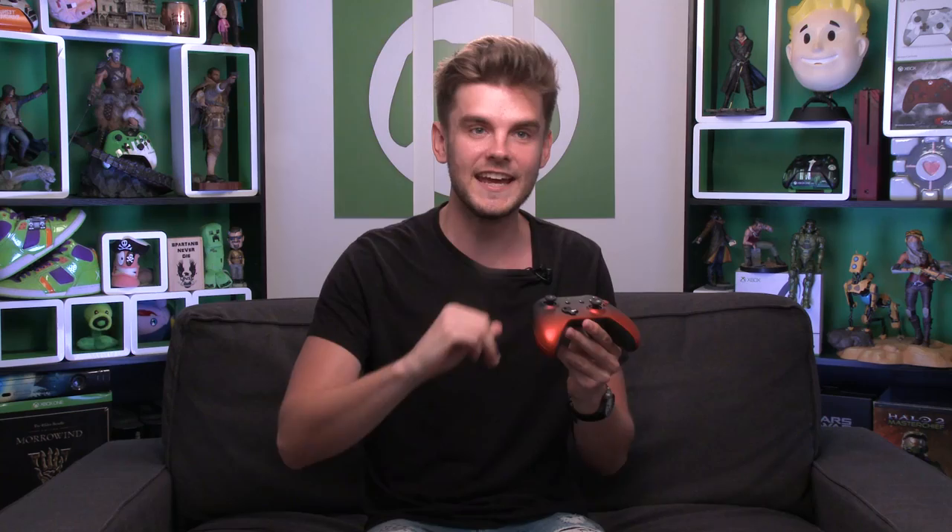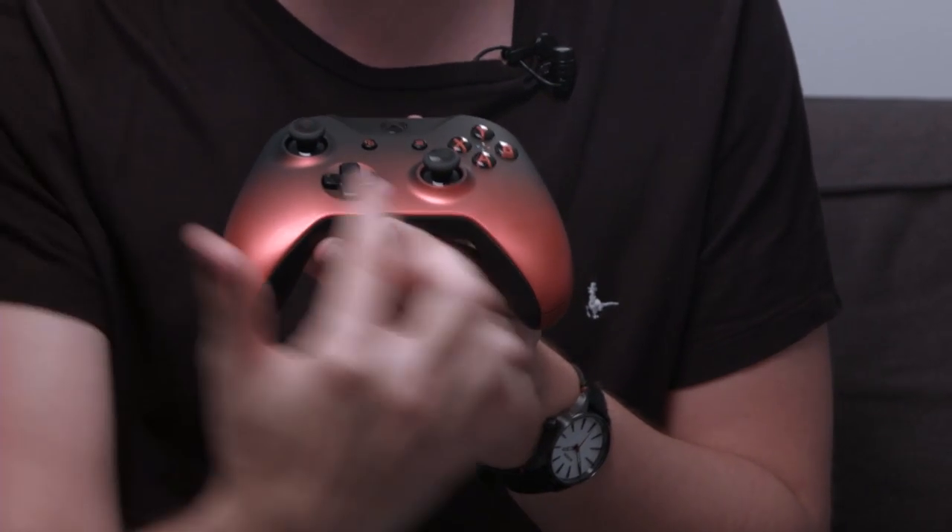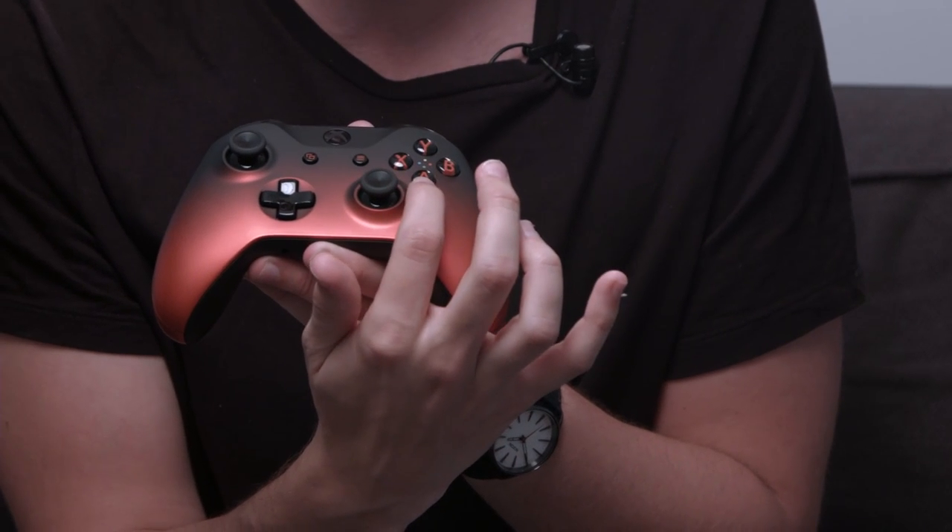Let's get the Volcano Shadow open. It's one of my favourite controllers, partially because red's my favourite colour, and the shadow range looks awesome — you get that really cool gradient across the controller which starts with a fiery metallic red at the bottom and fades upwards really nicely. When you see it in person it just looks beautiful. The fiery metallic red on the front face plate looks awesome.